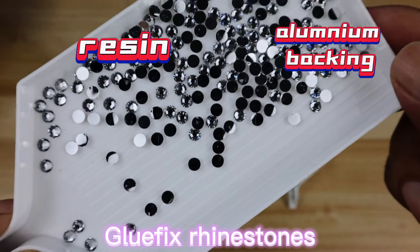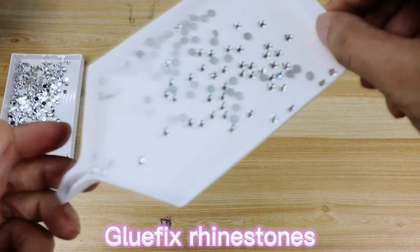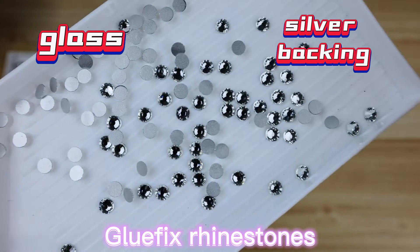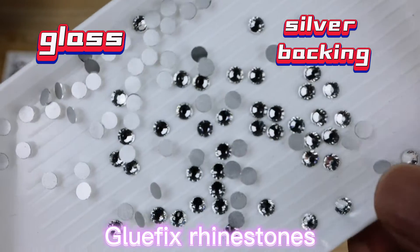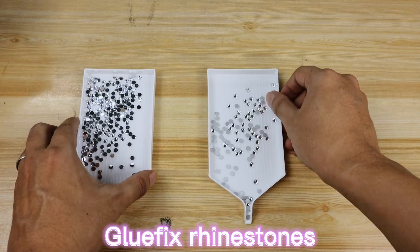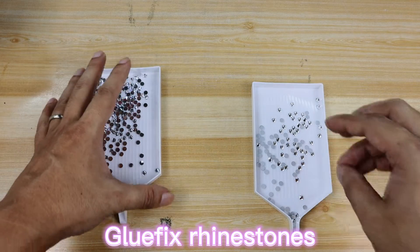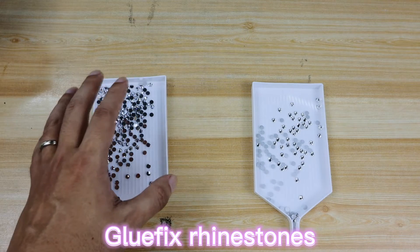There's nothing else on the resin rhinestone's backing — no glue, no other layer — it's super sparkly. For the glass rhinestones, the backing is silver. Though it's sparkling as well, it's not as much as the resin rhinestones, and it has a coarse, matte finish feeling. Because the resin rhinestone is made of plastic, it's cheap, but the problem is that it's not very resistant to scratching.